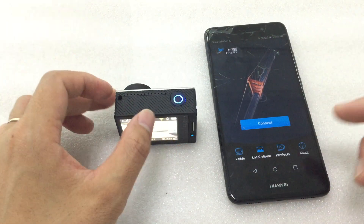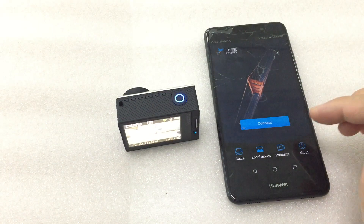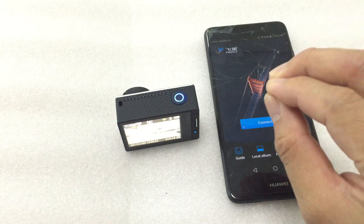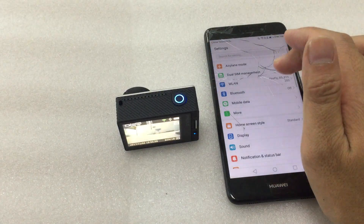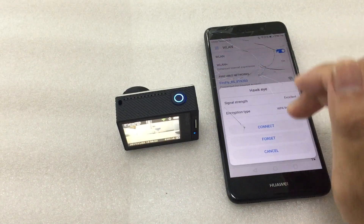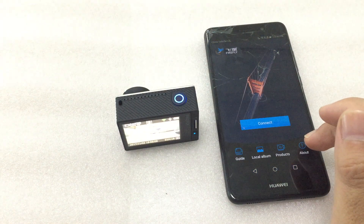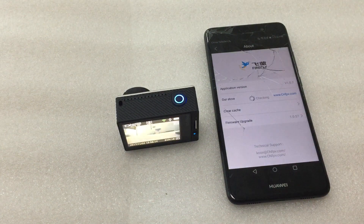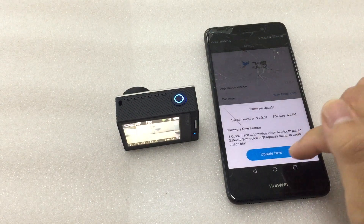This is the first time I use this camera. When the camera connects with the app, the app will get the version of the camera. Then I switch to network — switch the internet — and then I open the app, go to 'About', and select 'Firmware Upgrade'. I will check the firmware now.